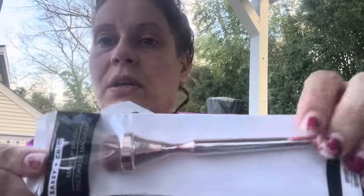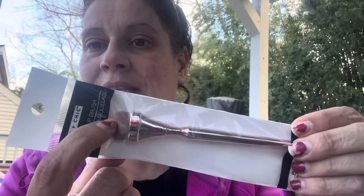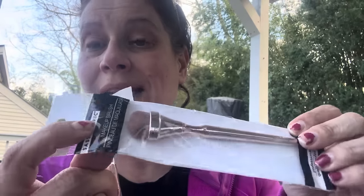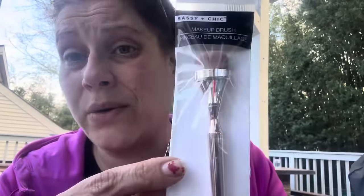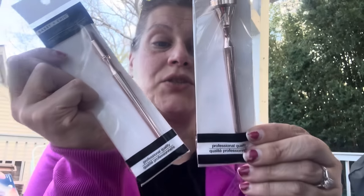I saw somebody show there's one more style but my store didn't have it — I thought these were so pretty I couldn't resist. I got two makeup brushes by Sassy and Chic. There's a third smaller one that looks like a really good eyeshadow option; I want to find that one.